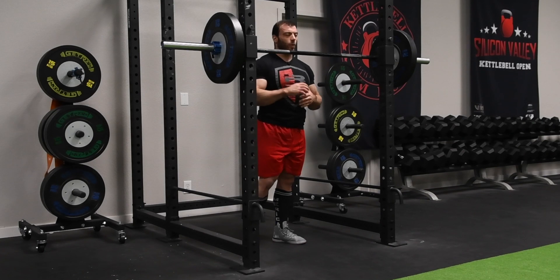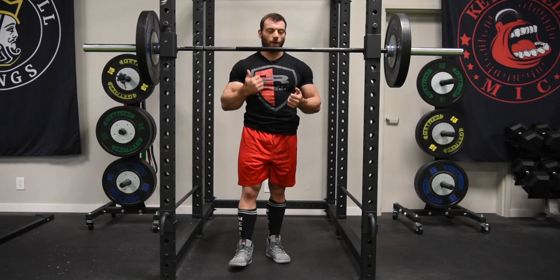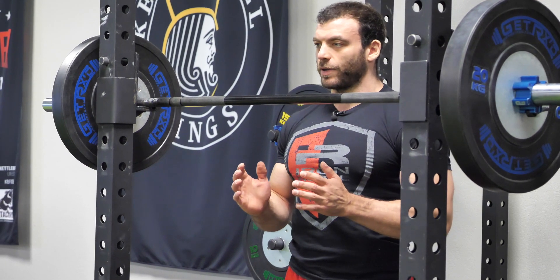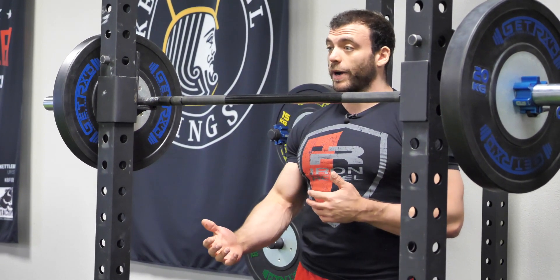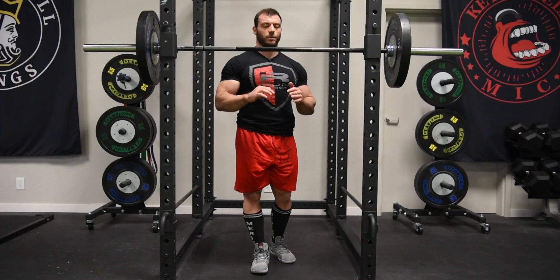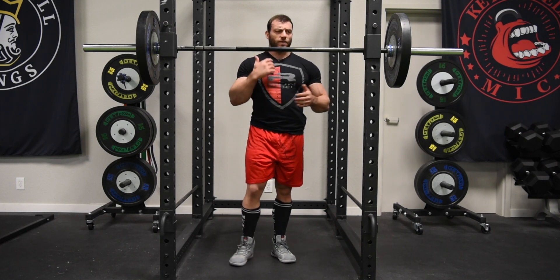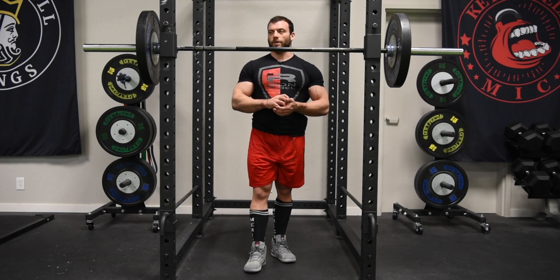No matter what your body type is, you can always find something that's gonna be really efficient for you. My body type is not ideal for squatting — I have long legs and a short torso, which makes it pretty difficult. You might have better leverages and can take to the squat more naturally. Even if you find it pretty challenging at first, just be patient with yourself. You're gonna have to experiment with different stances, different grips, different styles — but you will be able to find something that is efficient.